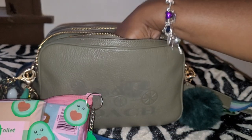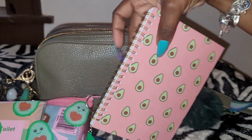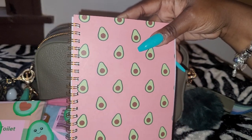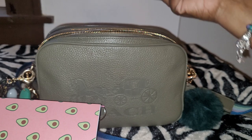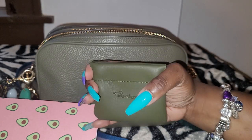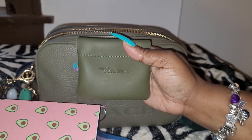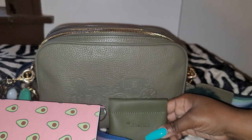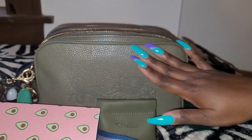I also have my avocado notebook — and you know where I got this from: the Dollar Tree. And I also have my little coin pouch, my little snap pouch that I got from Amazon. I have a couple of these in different colors. So that's it for the front compartment.